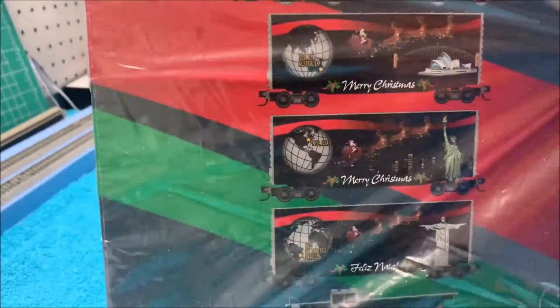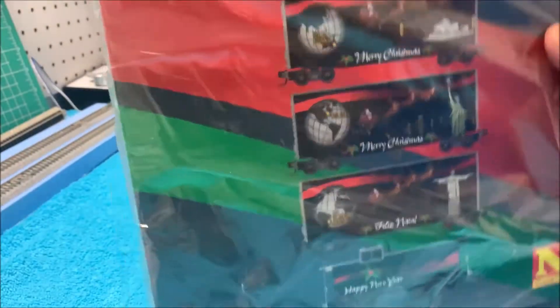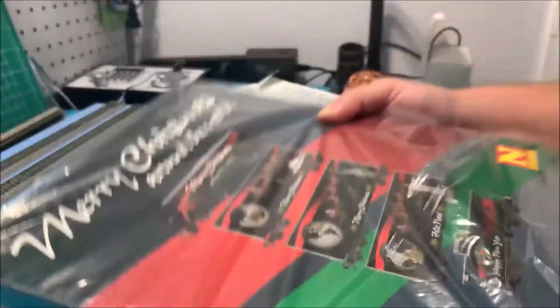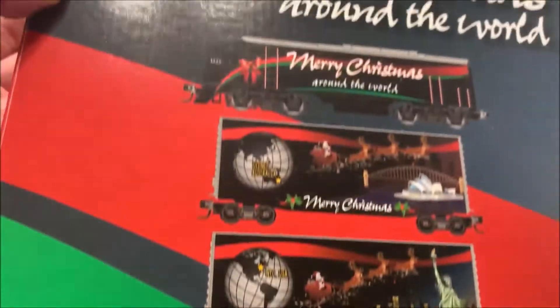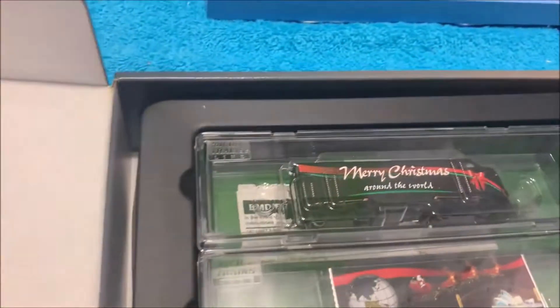There we have it. Let me turn it sideways so we can get it on the stand so you can kind of see it. It is the new Merry Christmas Around the World micro trains N-scale set. I'll take it off the holder and hold it in my hand so I can give you a better view. Let me show off both sides of the box — the three boxcars have different countries on the other side of them too.